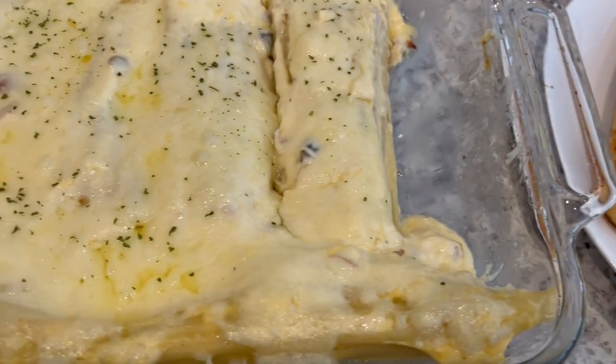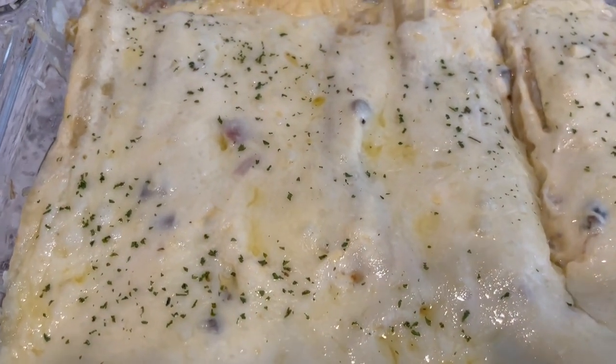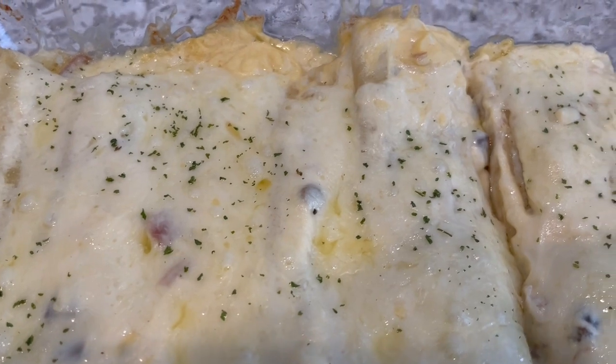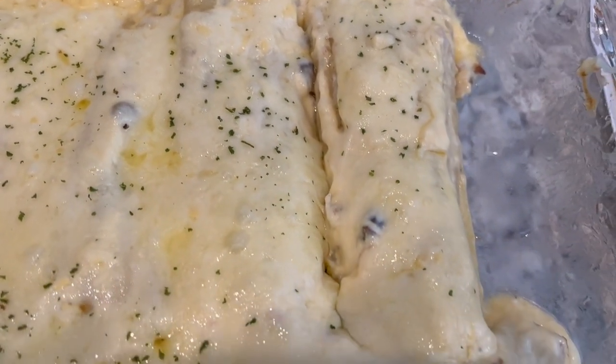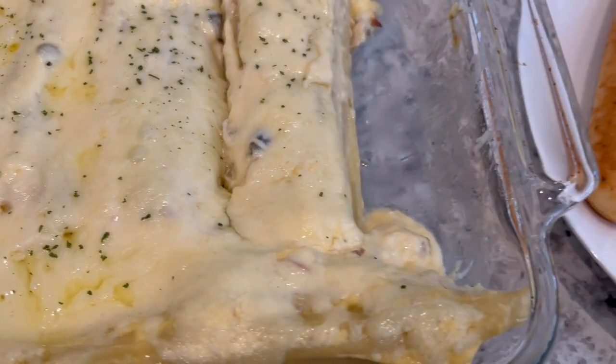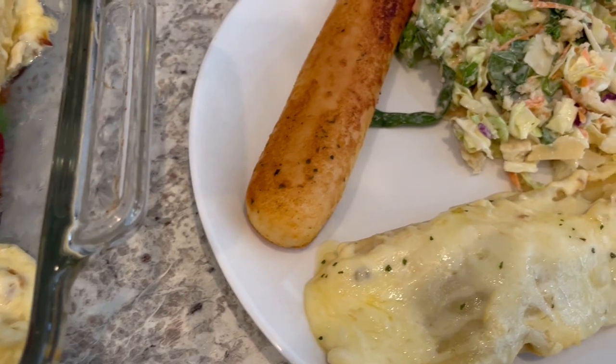If you haven't subscribed to our channel we'd love to have you, and don't forget to check out the other participants in this very fun casserole collaboration. I'll make sure again to put the playlist in the description box. Thanks so much for watching and we'll see you all next time.